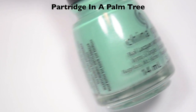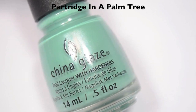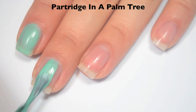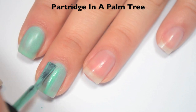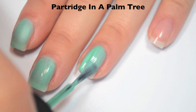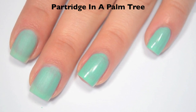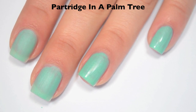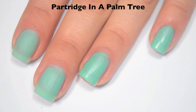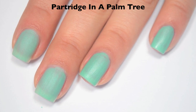The next polish is called Partridge in a Palm Tree, and this is a sea green color with a slight silver shimmer, and this does dry matte. Here is one coat. This one is a bit streaky on that first coat, and because it dries matte, it dries very fast. You have to work really quickly with it, or else it can be very lumpy and uneven. The first time I used this, I had to take it off and redo it because I worked with it too long and it got lumpy. It's very similar to Combat Blutes from the Fall Collection — you have to work very, very quickly with it.